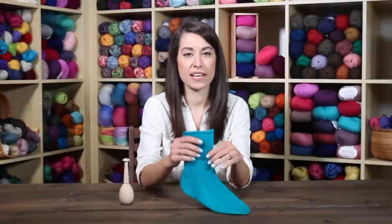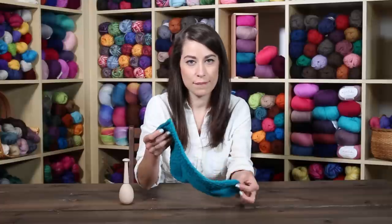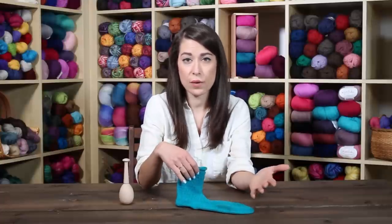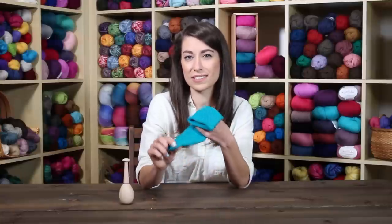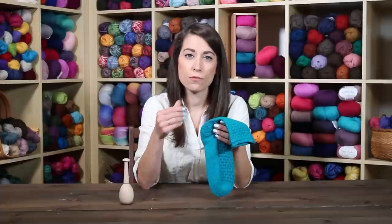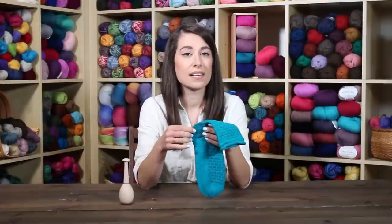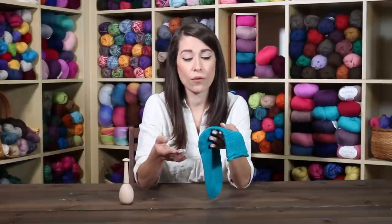If you or someone in your family loves their hand-knitted socks, you'll know that one thing that can happen over time with a lot of wear is that the heel and the toe can start to wear out. After a lot of wear and friction, the yarn just becomes a little bit thinner and sometimes can even cause a hole.